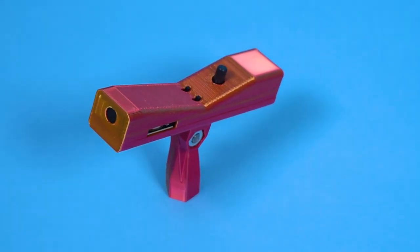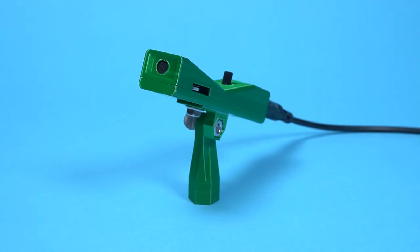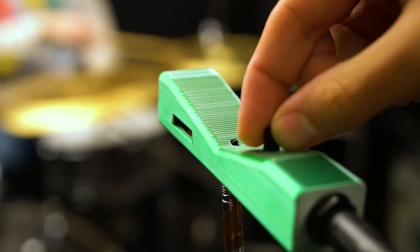This is the Critter & Gutari microphone. It's really fun and very portable. It's powered by a battery that goes right here. It can stand on its own or fit nicely on your microphone stand. There's a quarter inch jack on the back and you can set the gain right on the mic.